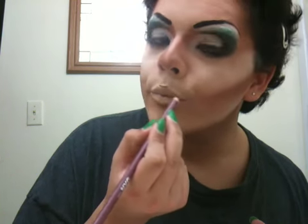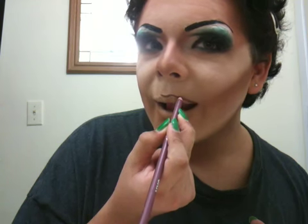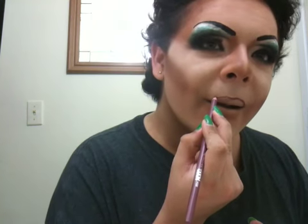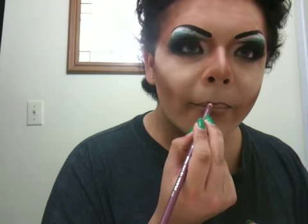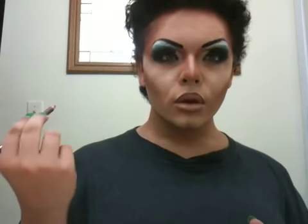Or make it a little bit bigger than your lip. So we're almost done with the top lip. Just draw it in a little bit. There's your top lip.